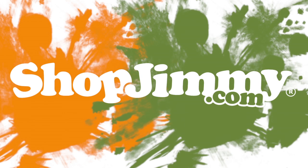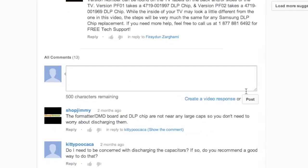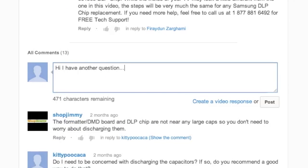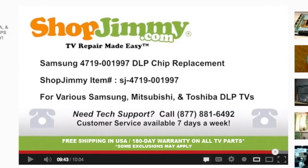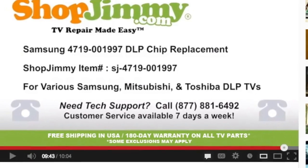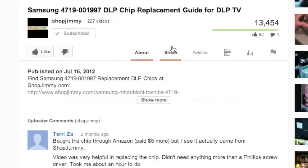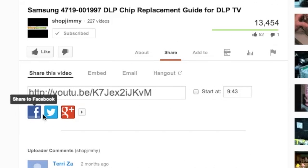Thank you for watching one of our many tutorials here at shopjimmy.com. If you have any further questions regarding your repair, simply post a question in the comment section below, or call our award-winning customer service team at the number on your screen. We strive to learn and share new TV repair tips every day. Subscribe to our YouTube channel and grow with us. Share our videos with your friends and help us spread the savings.